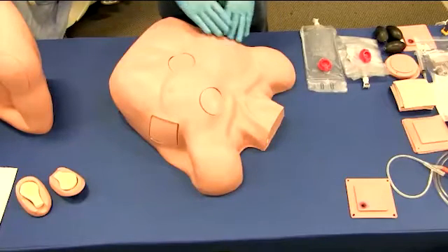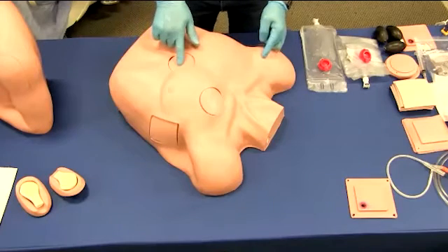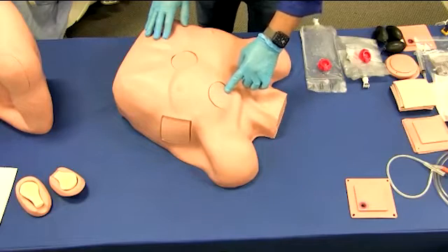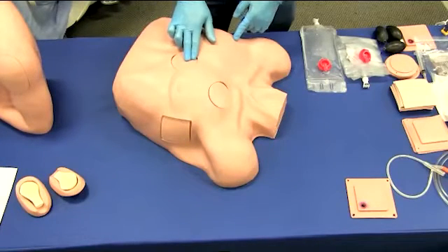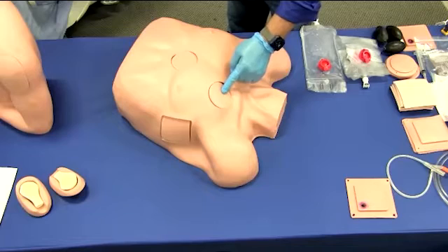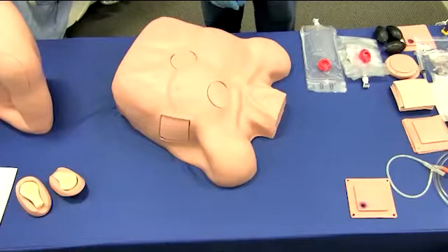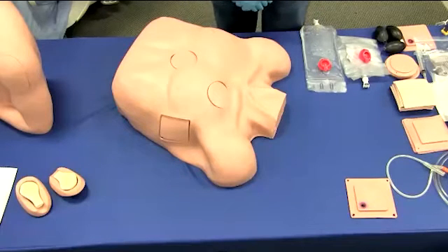We will now move on to our pericardiosynthesis simulator with chest tube and pneumothorax features. This simulator has been designed specifically to teach the skills needed to perform pericardiosynthesis correctly, and includes ongoing chest tube maintenance and management of pre-hospital chest trauma. It includes pressurized tension pneumothorax sites and a site for surgical placement of a functional chest tube. The fluid color, volume, and viscosity can be controlled by the instructor. The simulator will work with any commercially available chest drain, also known as a closed water seal drainage unit.